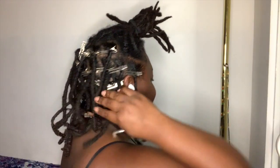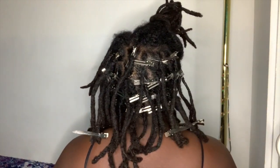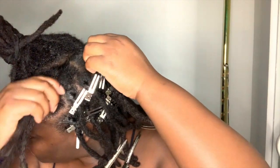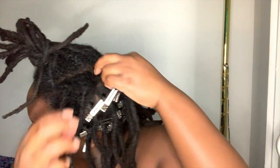Usually when I retwist my hair, because there's so much new growth at my roots that's not in a lock, I end up having to comb stuff out or use a tail comb to repart my hair. Whereas now, after crochet maintenance, my locktician was able to repart my hair and use the crochet needle to put everything back in its place.